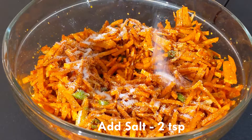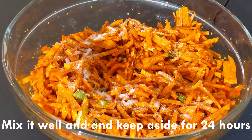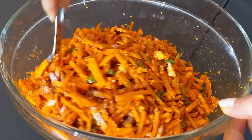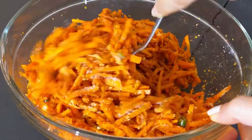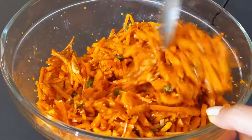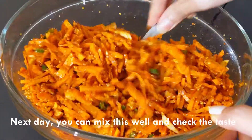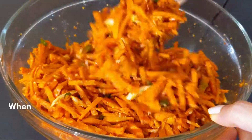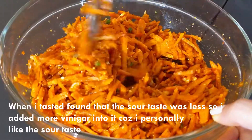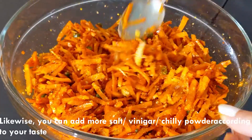I will mix it for 24 minutes. And taste it — I will mix the melon and taste it for a bit.